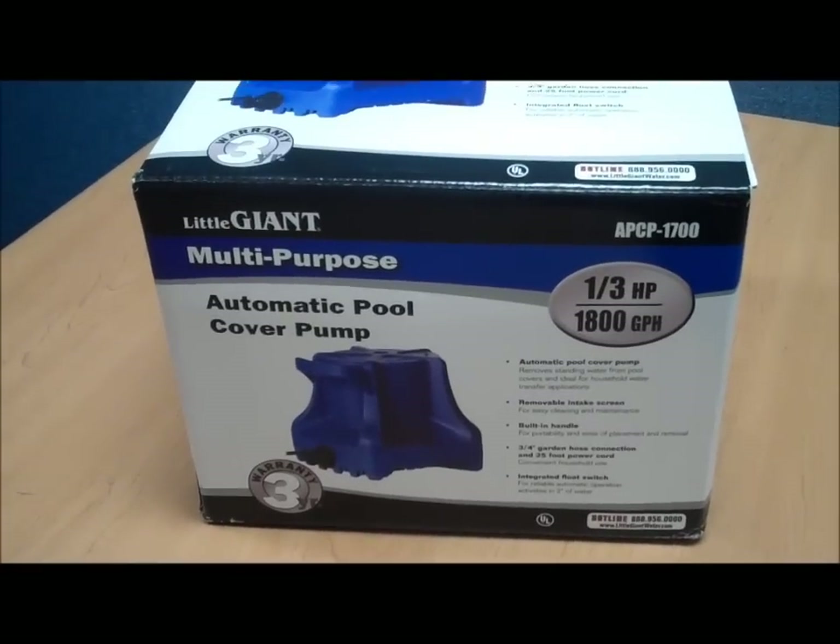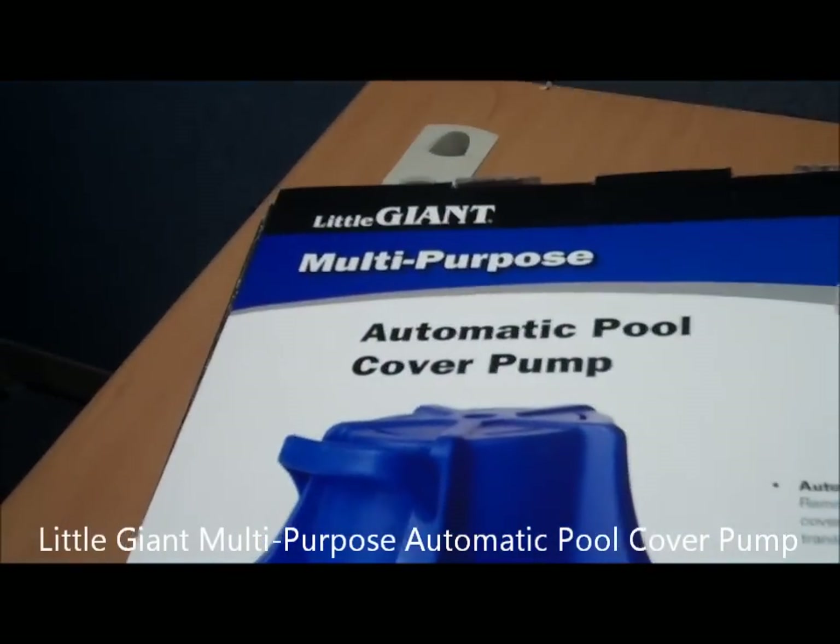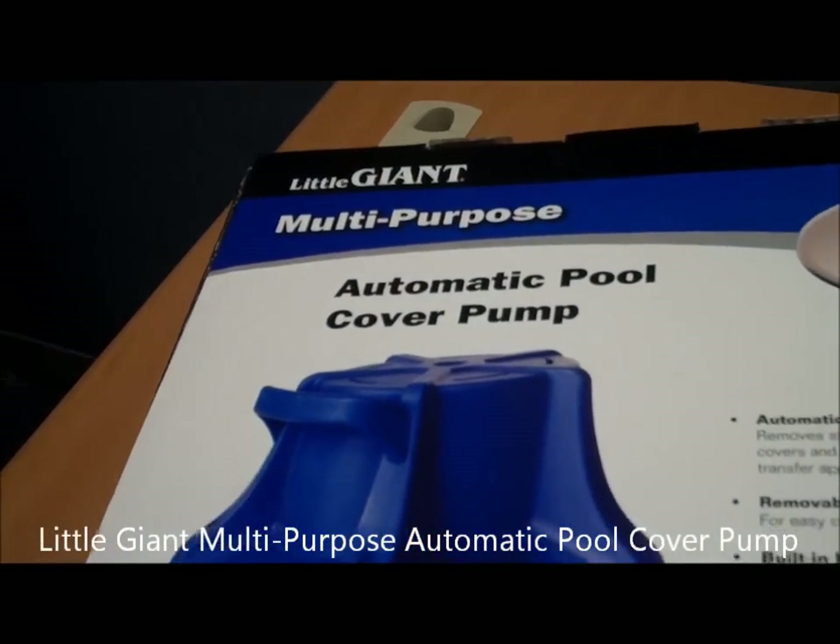Thanks for joining us here at Pool Center for another box tour — the Little Giant Multi-Purpose Automatic Pool Cover Pump.